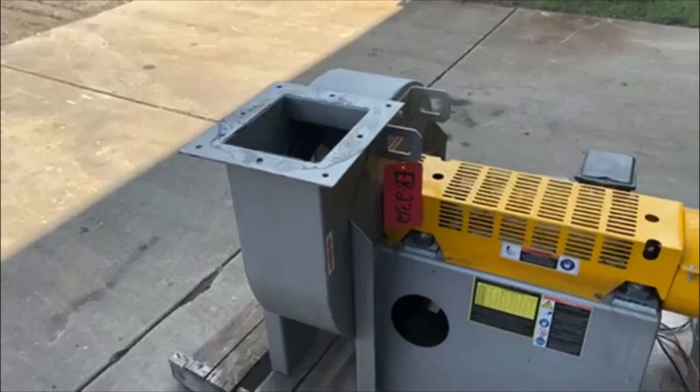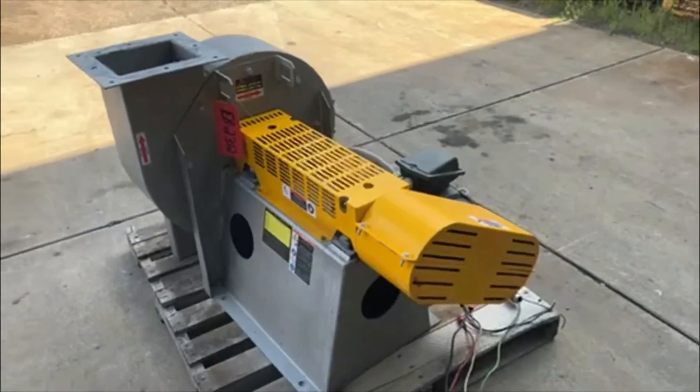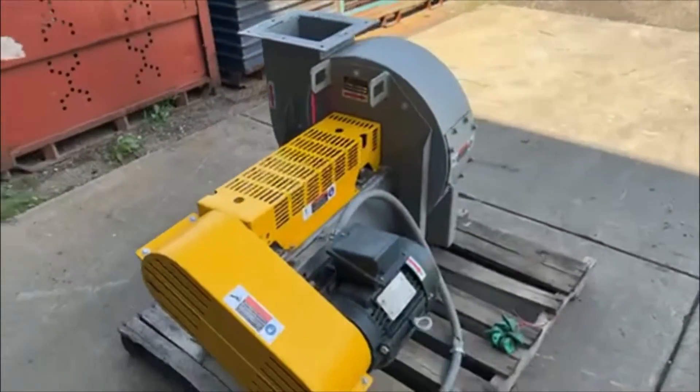The unit is currently wired for 480 volt, but can be 208 or 230. We'll now turn it on so you can see and hear it go.